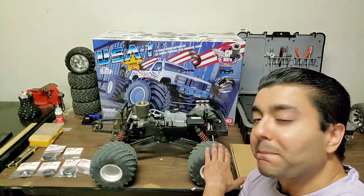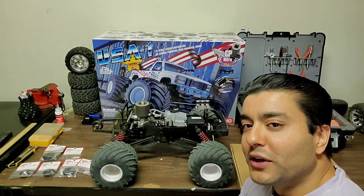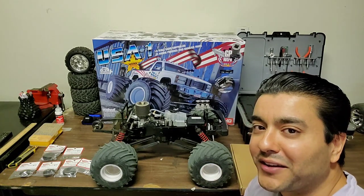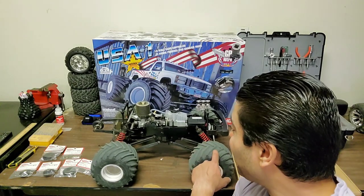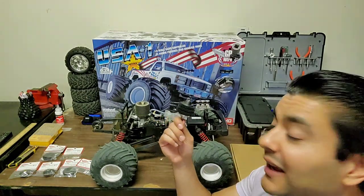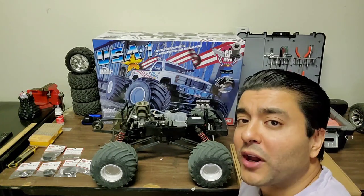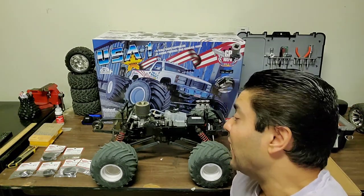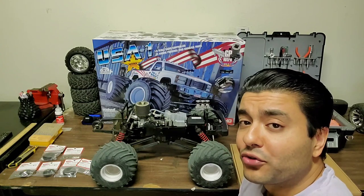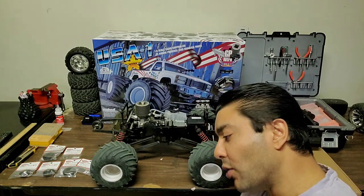Nitro gang shout out — nitro all day, nitro till we die. Here we are, we're going to get this thing going again. The engine is running really well, it's broken in beautifully. We just need to get this bad boy shifting nicely, and I'm going to get some nice videos on the track of the shifts. If any of you guys know those grub screw settings, please let me know in the comments.